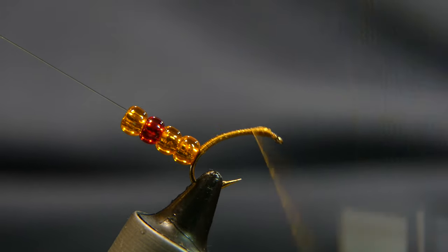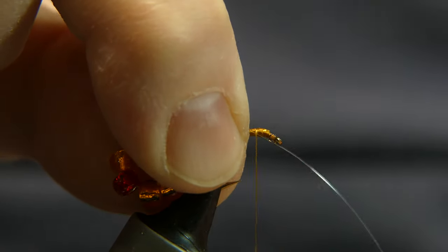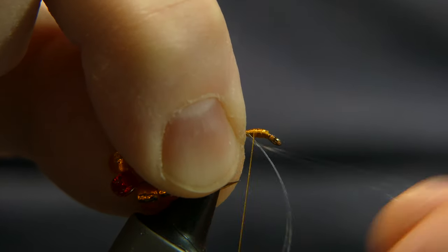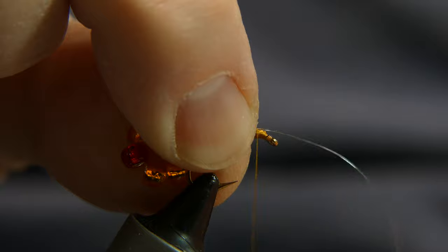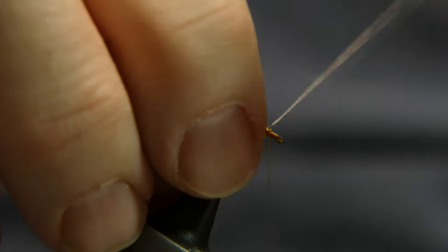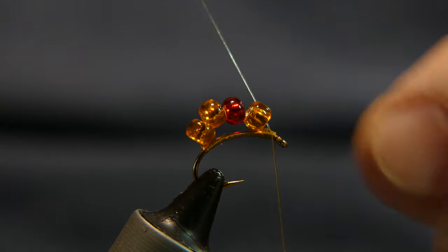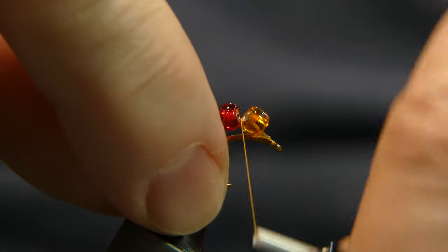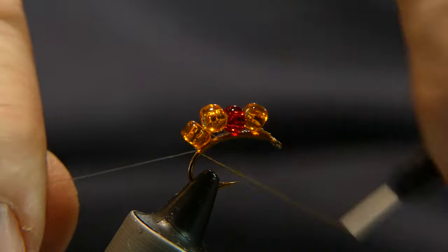Bring your thread all the way up. Take your mono, tie it in with a couple of wraps, just like that. Take your mono and give it a good yank, then bring it back behind the fly and go ahead and wrap it up and over, in between the beads. Wrap in that mono.